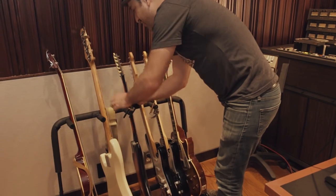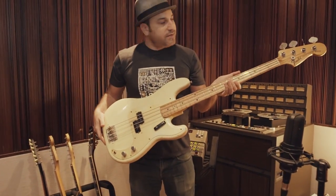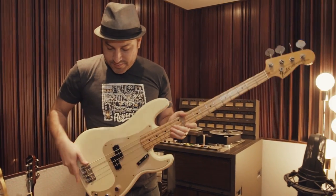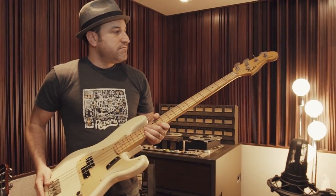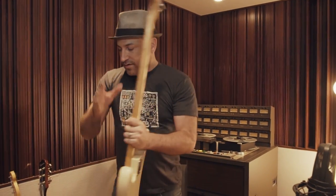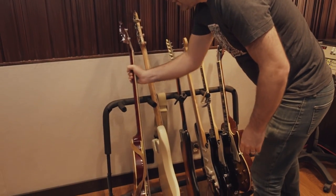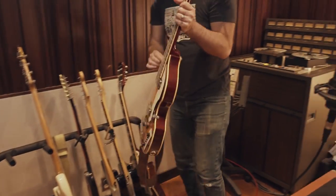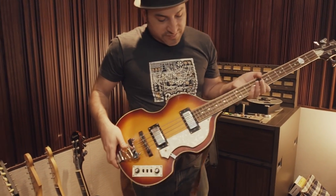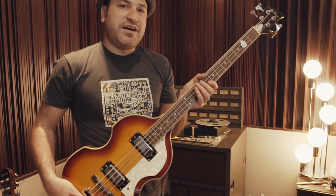As far as basses go, we've got this Fender P Bass — it's a vintage 70s neck on a more modern body, but this thing plays great and records great. People love it. And finally we've got this Hofner copy made by Jay Turser — it's got that Beatles bass sound, so just another cool option.